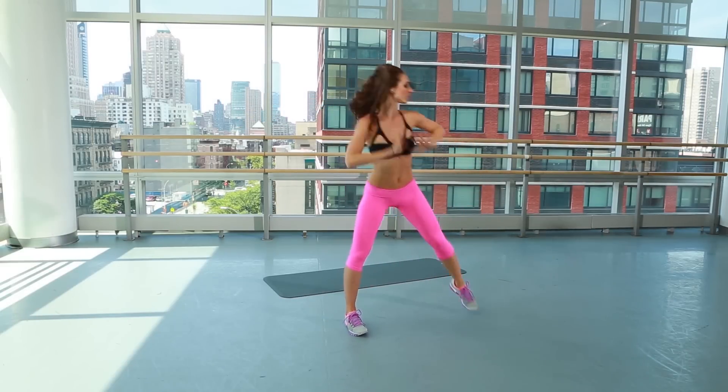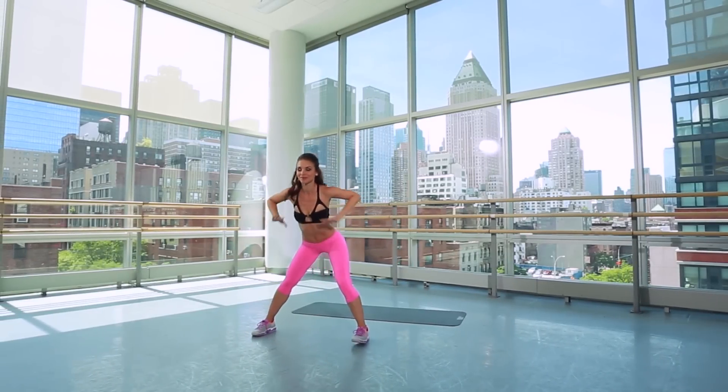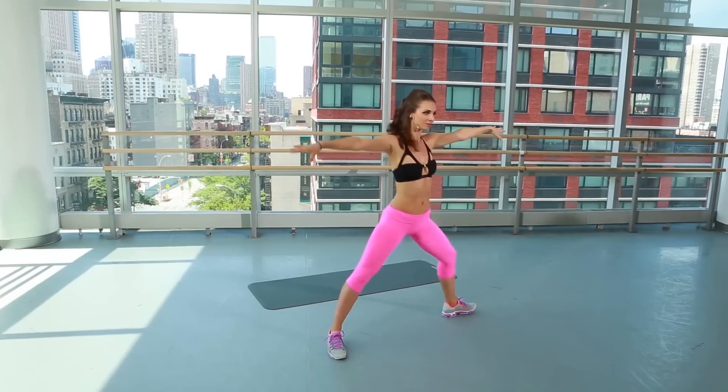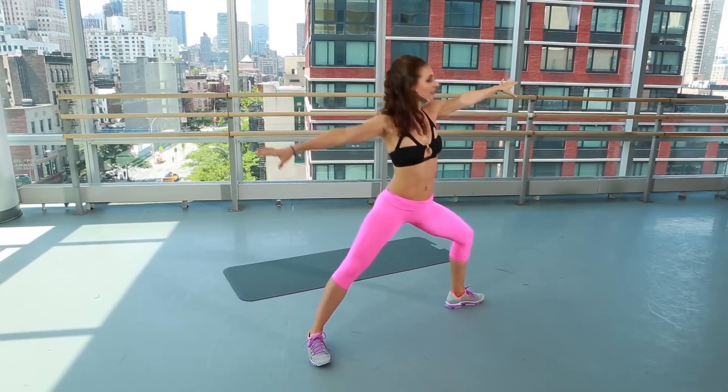Right here, we're going to pulses. Press the arms back, butt way back. Here we go, take it to the side, hold. Again, squeezing the abs, knee behind the ankle.